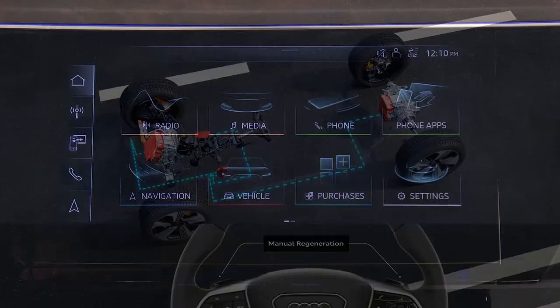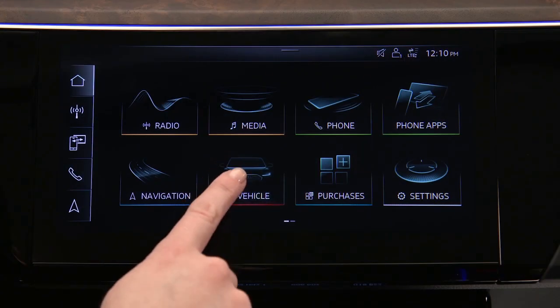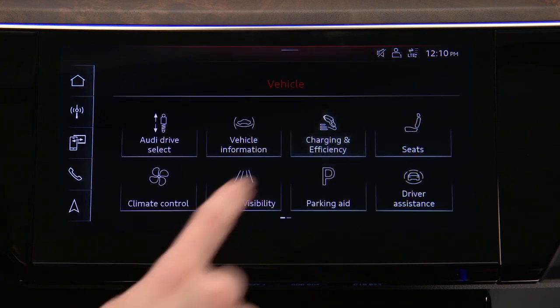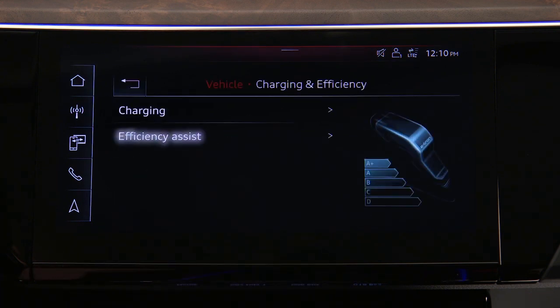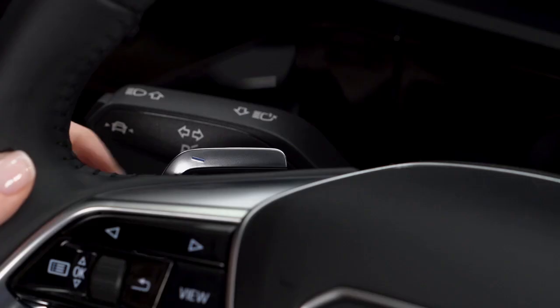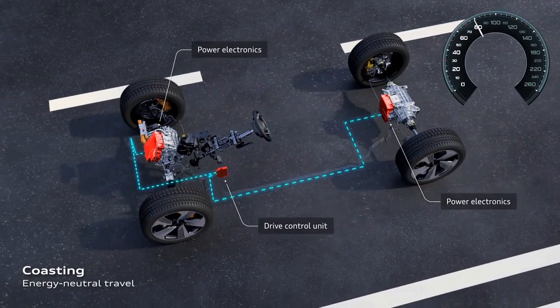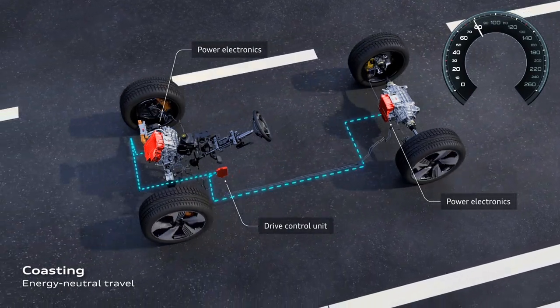These modes are selected in the upper MMI touch display. From the home screen, select Vehicle, then Charging and Efficiency, then Efficiency Assist, and select automatic or manual. In manual mode, the default level is coasting — no regenerative braking will occur unless the brake pedal is applied.